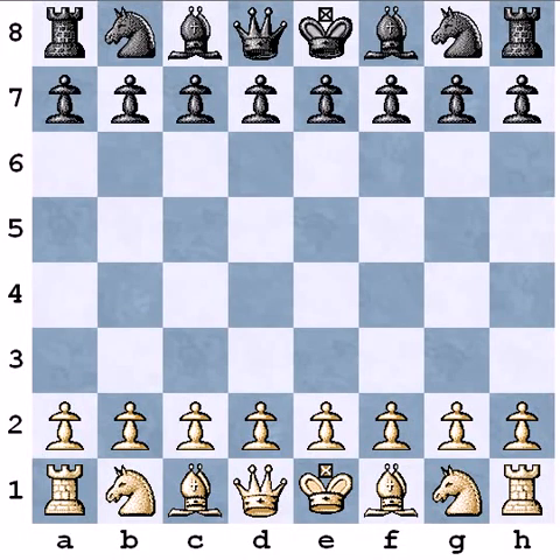Hello, welcome to this video. I am Attila Turzo, an international master from Hungary. I would like to show you a game which I played with the white pieces. With the black pieces, Michael Binder played, a young, talented Austrian player.